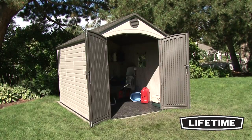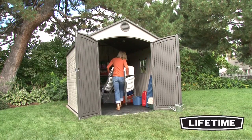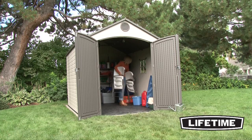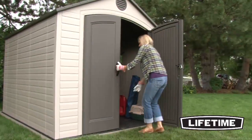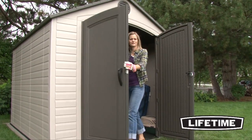The steel reinforced doors create a four and a half by six foot high opening. Our sheds are specifically designed to have more headroom through the entrance than any other sheds on the market. With our lockable doors and internal latching mechanism, your items will be safe and secure.